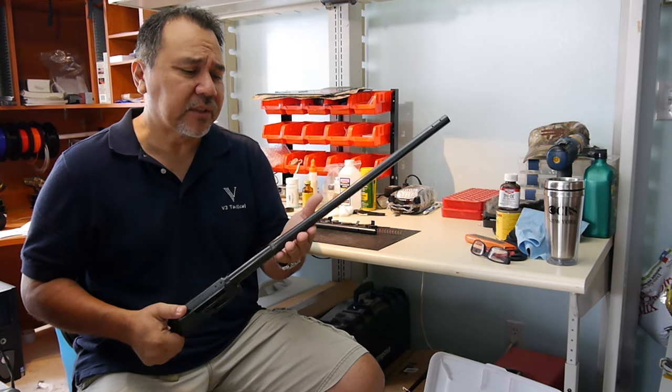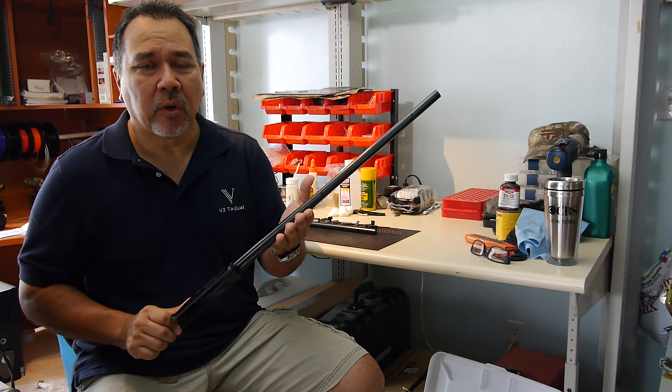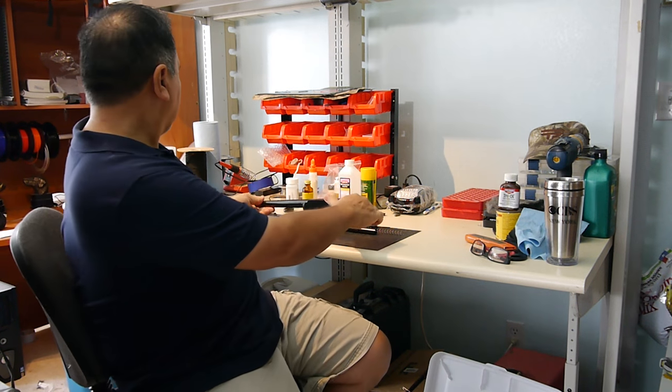The best thing about cold bluing — it's great for touch-ups. You can go back and touch up any time you want. This should help this rifle last for another 30 years. The next process will be refinishing the stocks. Be sure to subscribe to our YouTube channel, like us on Facebook, find us on Twitter, and visit our website at b3tactical.com.